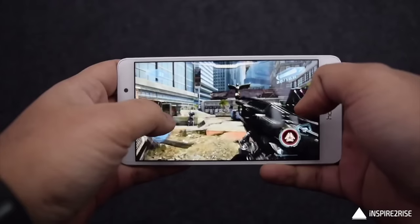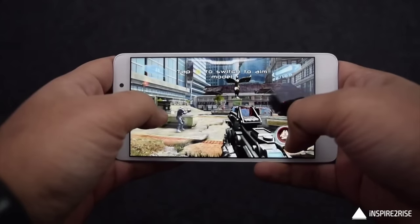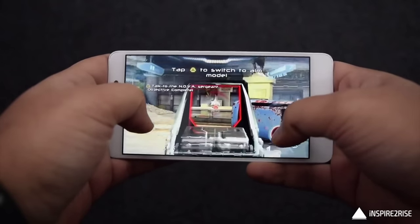We have already done a detailed gaming review for the Honor 6X, so you can see the gaming performance in detail in that video linked in the description below. To summarize, the gaming performance is top notch — I was able to play almost every game with ease. The smartphone didn't lag or hang at any point, and the 4GB RAM coupled with the Kirin 655 chipset was good enough for day to day activities. Now let's take a look at the benchmark scores.